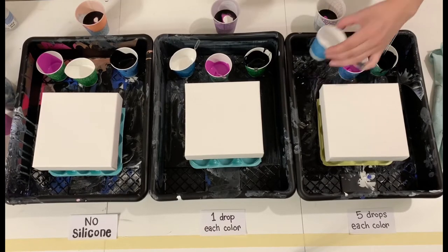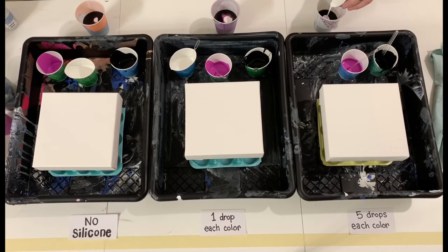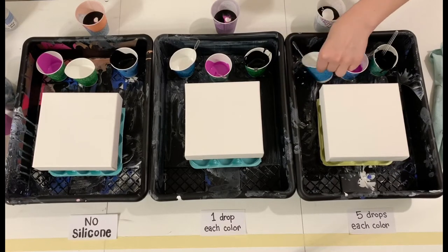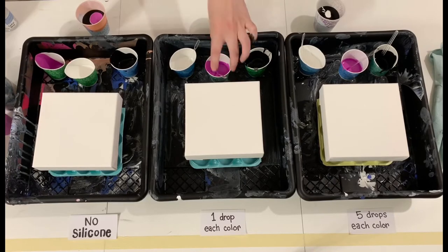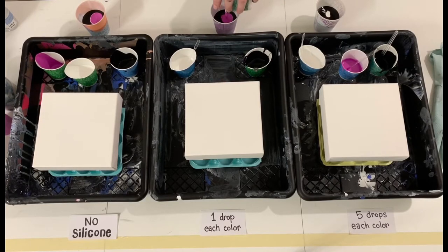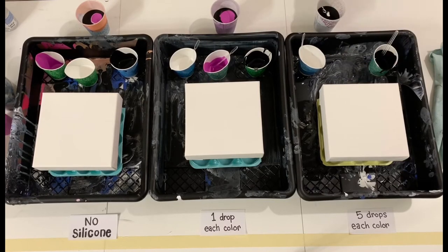Full disclosure — the different color paints you see are actually different brands, but from each painting to each painting I'm still doing the exact same thing. The fuchsia and the black are two different brands, but I used the exact same fuchsia for each painting and the exact same black paint for each painting. So the only difference among these three paintings is the amount of silicone — or no silicone — that I added.